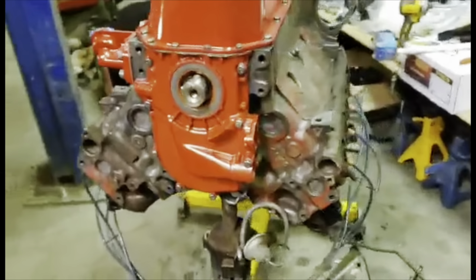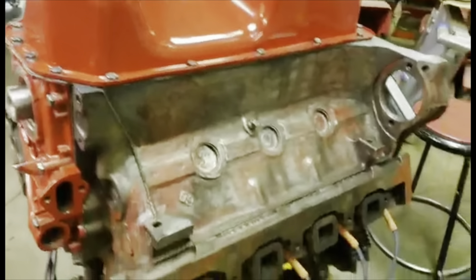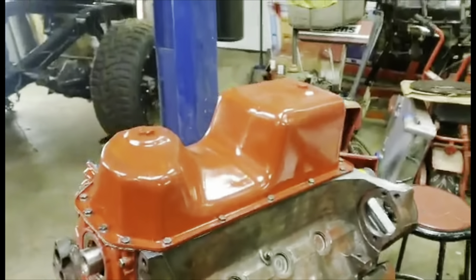There are still a few spots we can address. Now that we're getting it back together and putting on shiny parts, you start to focus on stuff you missed. The top half still hasn't been painted.